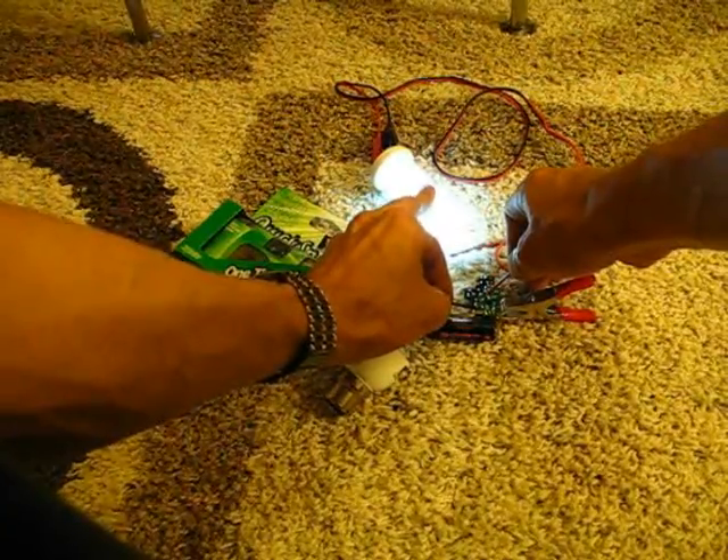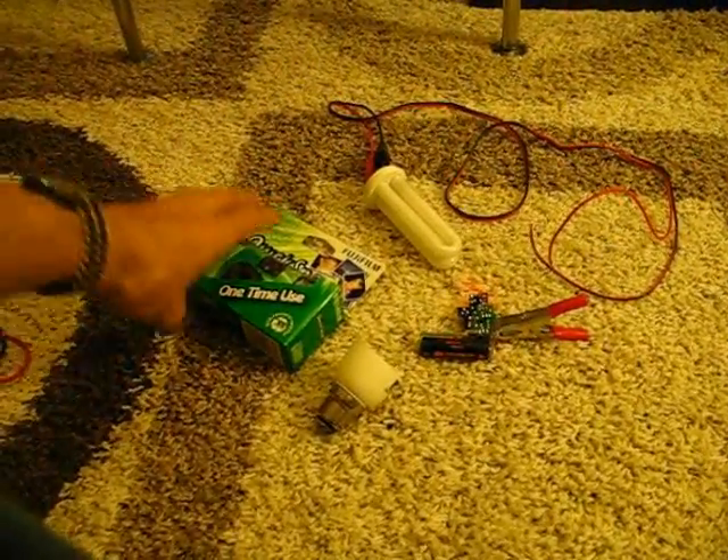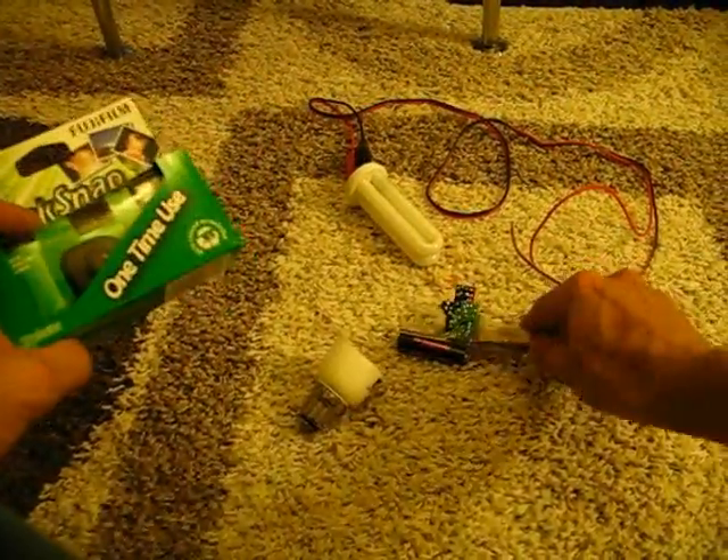They're very good camping lights — they run for about three hours on one AA battery. I'll show you how to make one with one of these.